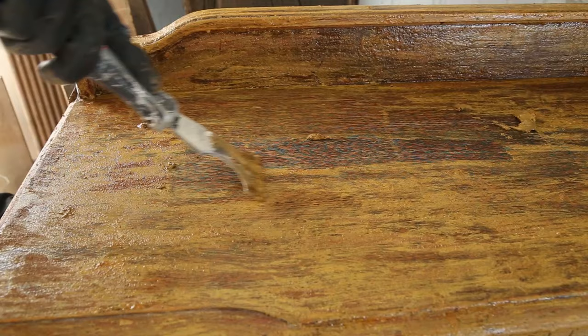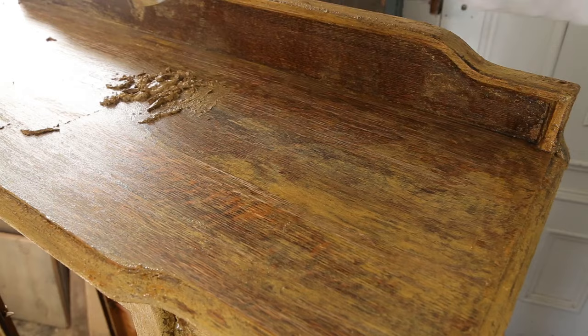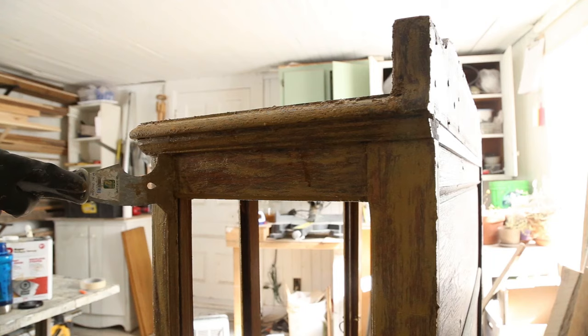Overall it took me six days to refinish this glass cabinet, and four days was only to bring it back to wood. I had to come back for multiple coats of stripper to remove all the paint layers. The first coat removed a lot of paint, but then it took two more coats to remove the residue and the varnish underneath.